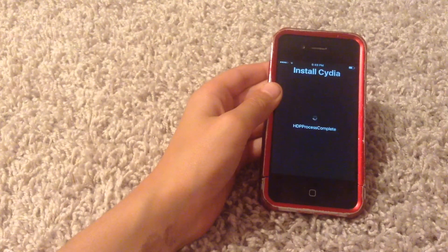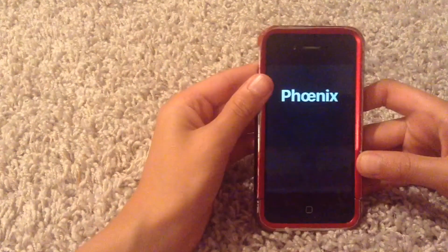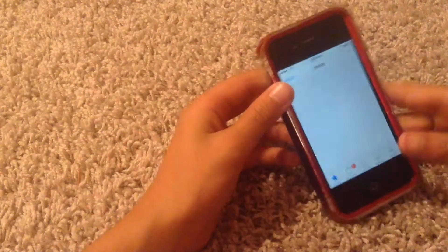The process is complete. It's done rebooting, and we can see that Cydia is installed. Just make sure you can actually launch it — and it's launched now. Okay, we're home, we're doing good.